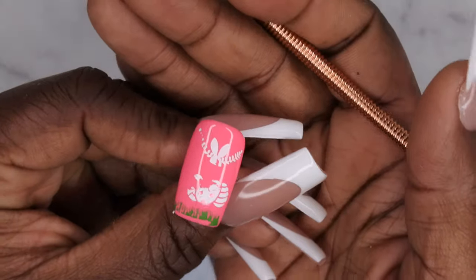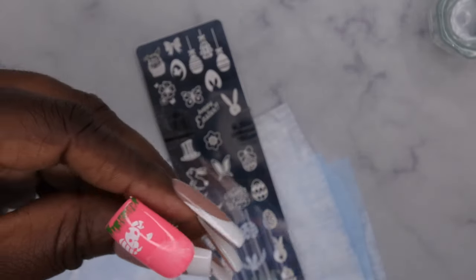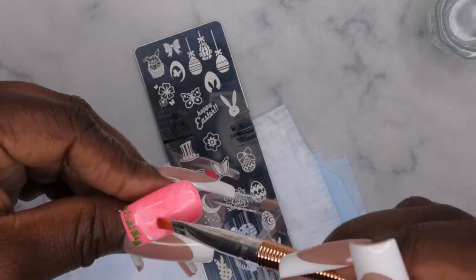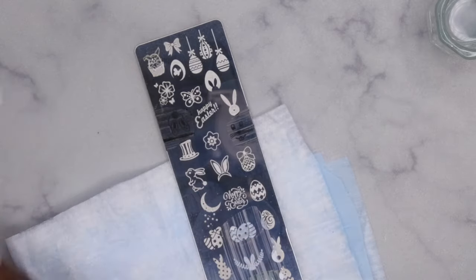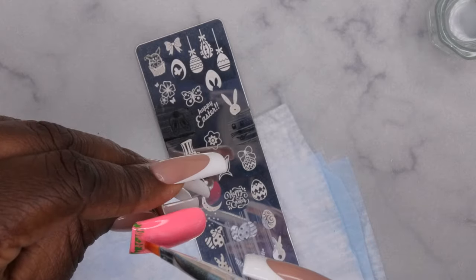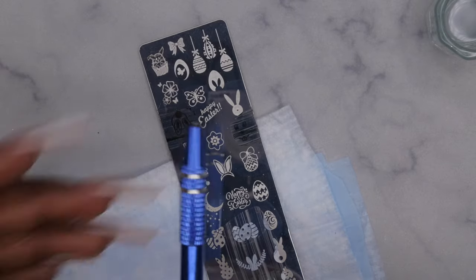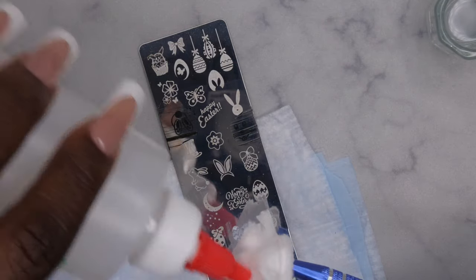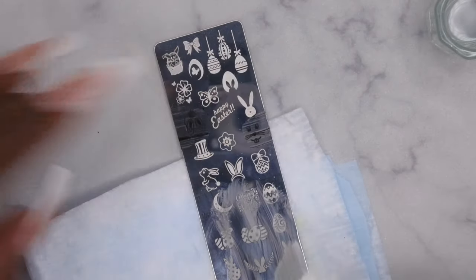Whenever you mess up with a stamping image, since you put down a top coat, all you need to do is go in with acetone on a brush and just wipe it away — that'll get rid of the image you don't want. Then go in with a lint-free wipe to get everything off the nail. Now you have a clean surface to work from again. To clean the plate, use a cotton swab saturated with a little acetone and clean it off — that gives you a nice reset for your next image.